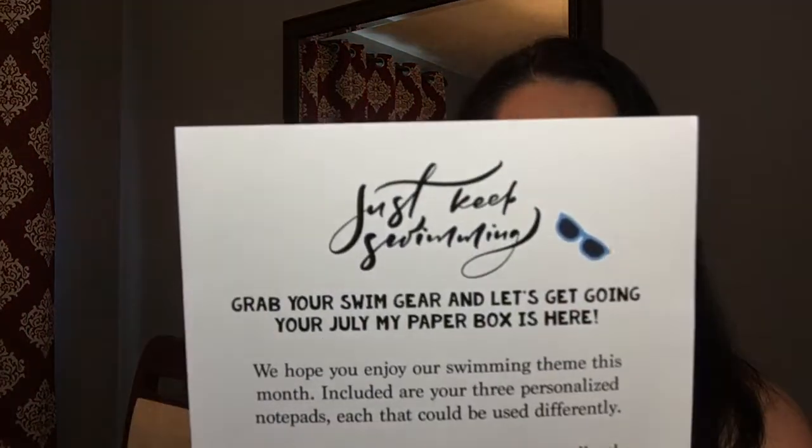I really enjoyed my last one from them — it comes in an envelope, not a box — and I've been using those a lot. I like to make lists, and I try to make them on my phone in Notes, but there's something about writing on paper that I like better. They always include a little note telling you the theme for the month. This month's theme is "Just Keep Swimming" — a little Finding Nemo reference. You get a small, a medium, and a large notepad.